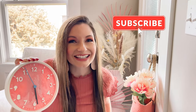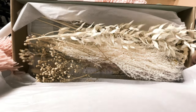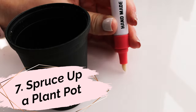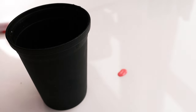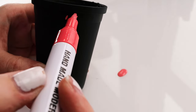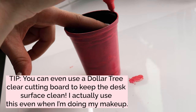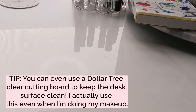Hey, if you like these DIYs, why don't you click subscribe? If you like dried florals, you may want to pair them with these DIY vases using Dollar Tree bowls — I'll link my favorite florals below. Buy a paint marker in a shade that coordinates with your decor, then resurface a plain pot. It's as easy as it sounds but produces a simple, stylish change to suit your color scheme. You can even use a Dollar Tree clear cutting board to keep the surface clean — I actually use this even when I'm doing my makeup.